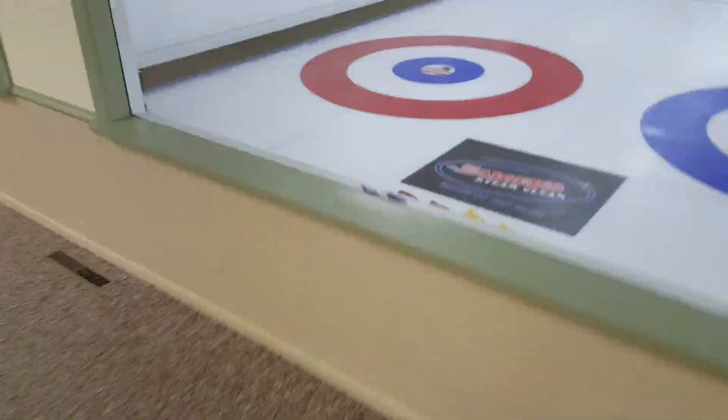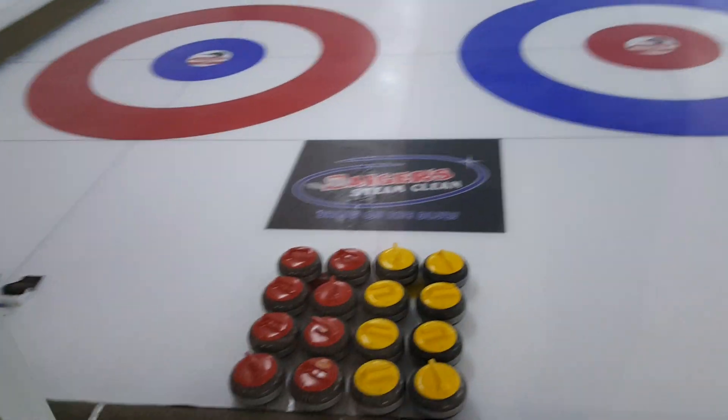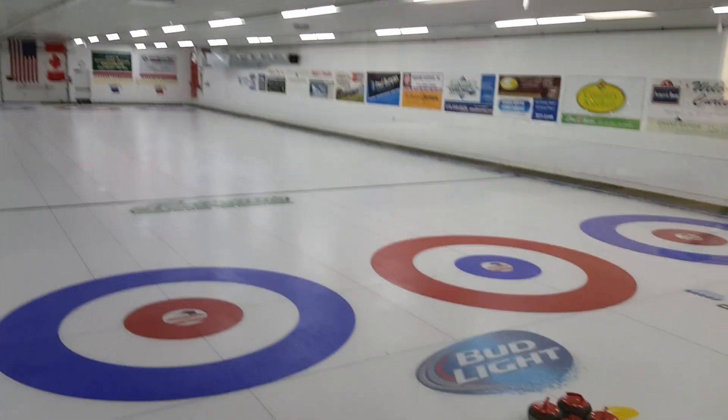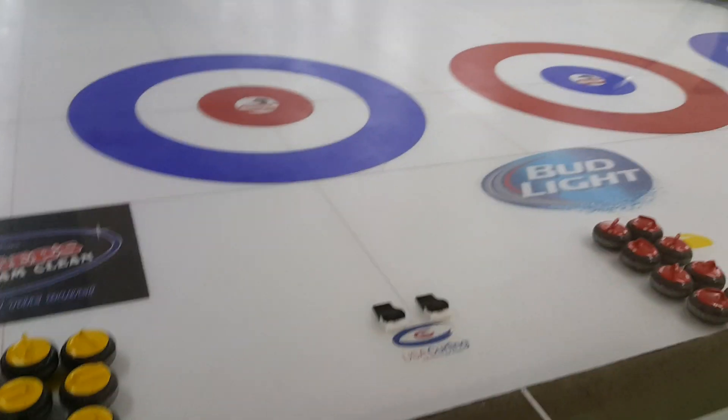Today we have Sagers on ice — isn't that cool? Here we go, curling club. This is good as a Bud Light.